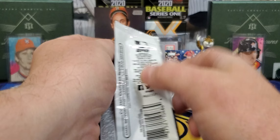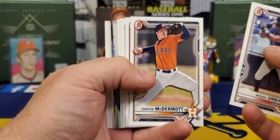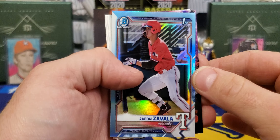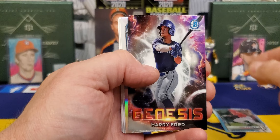And our last pack — going to end on a nice one. Bowman Draft Light. Don't see anything thick, but we do have a Sky Blue coming up. Bryce Miller, Sal Frelick, our Chromes — we got Andrew Painter, Ottenbritt, and a nice one: Aaron Zavala Sky Blue. They're not numbered, but that is very nice — young high school player. We got a Harry Ford and a Max Meyer refractor. And that's going to wrap it up.